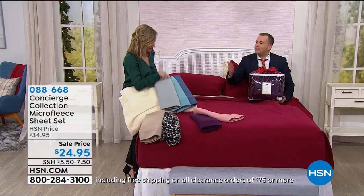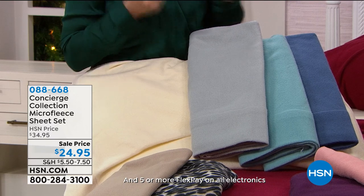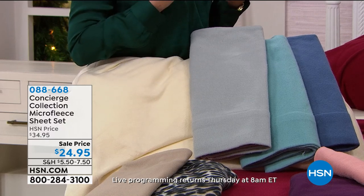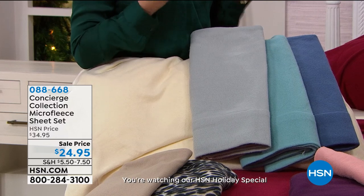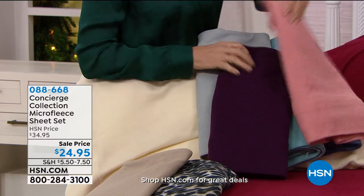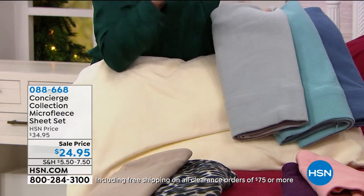Think of those little footy pajamas that you put babies in, or baby blankets when you feel them — or even think about performance outerwear. It's very light but does the trick. Those warm micro fleece pieces — that's the kind of fabric we're talking about. Super soft, comfortable, beautiful colors, and these are going to fit your bed too. We have a nice deep pocket — 18-inch accommodation on the fitted sheet.